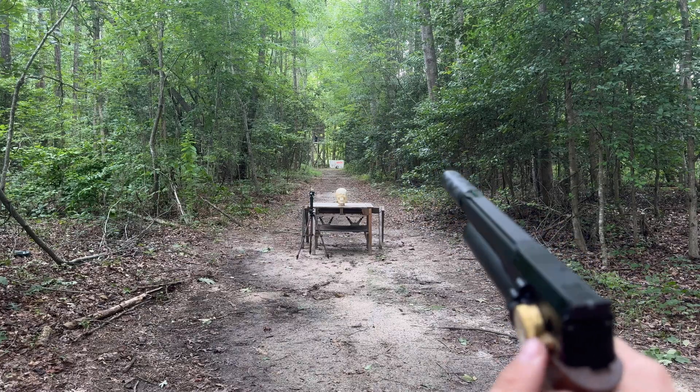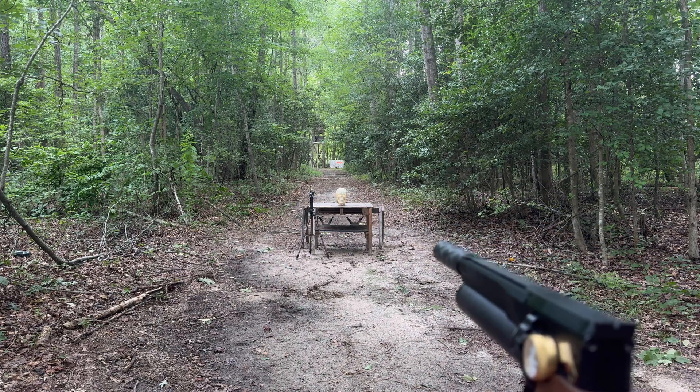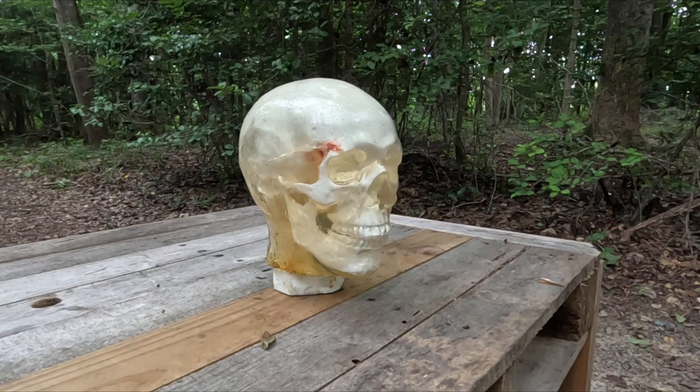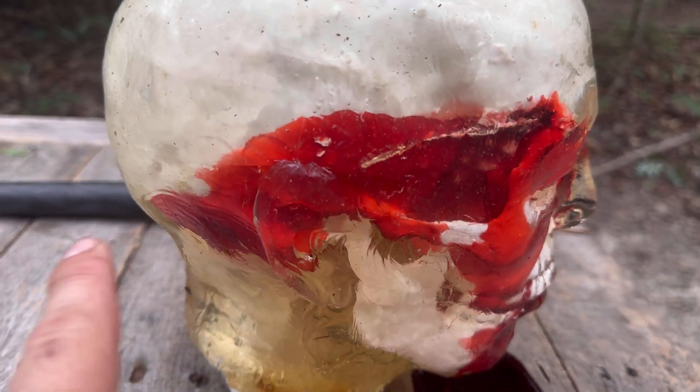Let's try the same round out of the full length — same round, same pressure, same moderator. It looked like it caved the skull in and just ricocheted off the side and came back out.